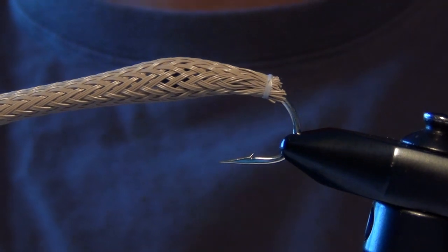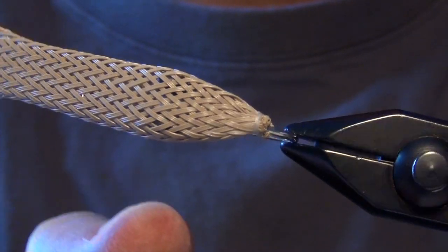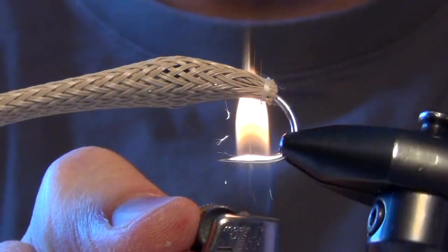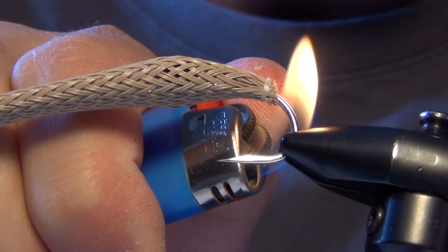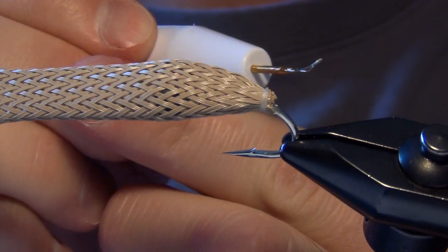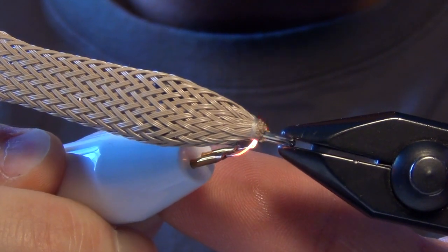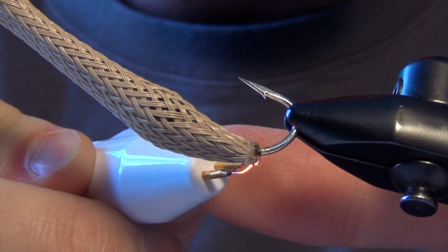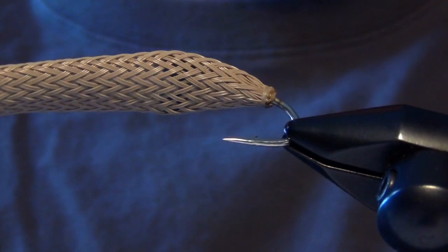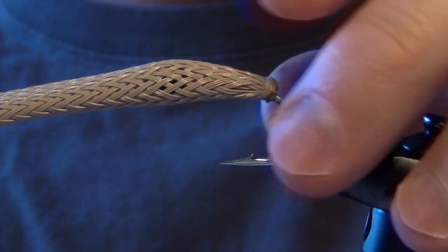Now I'm going to take a lighter — you can also use a cauterizing tool — and get in here and melt some of those pieces of the fly flex, trying to melt them right up into my thread as close as I can without hitting my thread. This basically heats up the very tips. You've got to be real careful not to damage the tips. This works really well for the underside and areas of the fly you can't reach. You can use scissors too if you can clean it up that way.